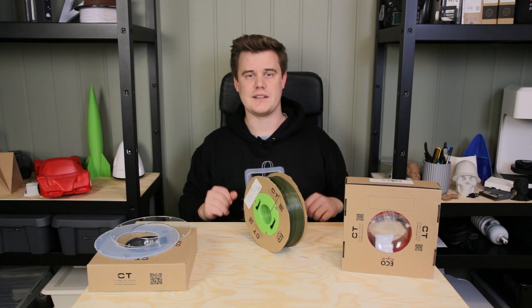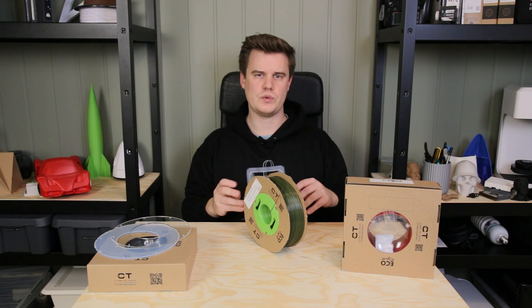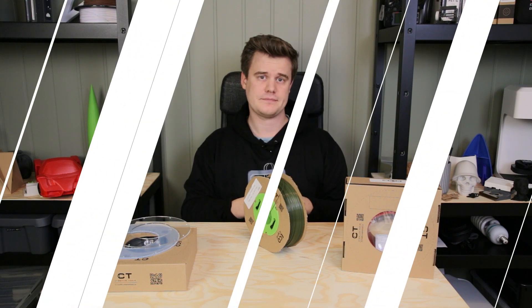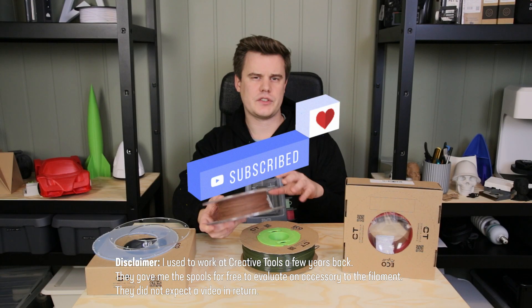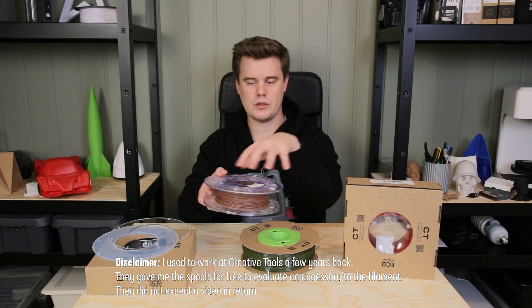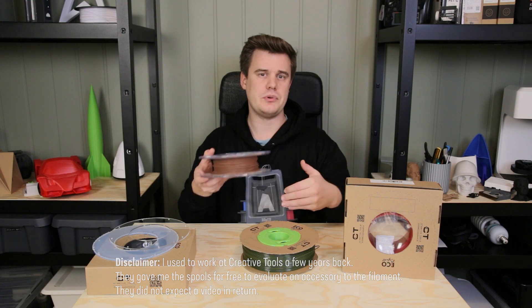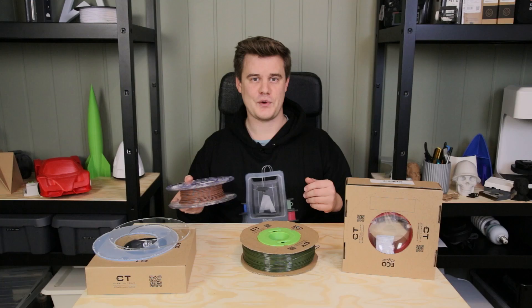Hi and welcome to 3D Print Tech Design. Today I just want to highlight a pretty clever approach by Creative Tools — how to minimize waste and cost when buying filament. Instead of the traditional approach of selling a filament spool with the actual plastic spool that you then throw away when you're done with it, Creative Tools built upon Richard Horne's original master spool idea, with some added twists of course.